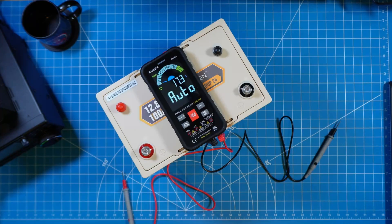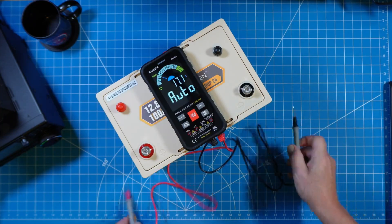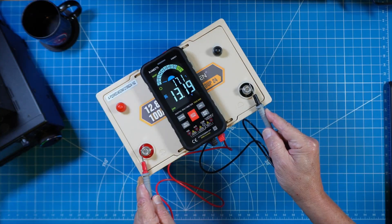We fully expect to receive our batteries delivered at partial charge. So this PowerQueen 100 amp hour battery arriving at 13.2 volts needs to be topped off.